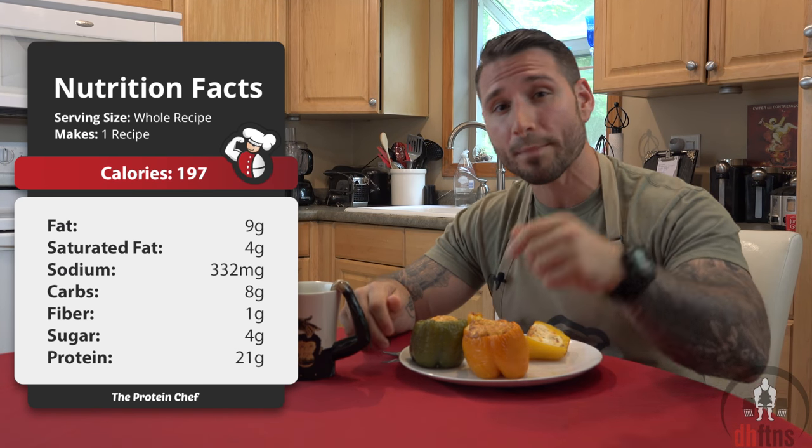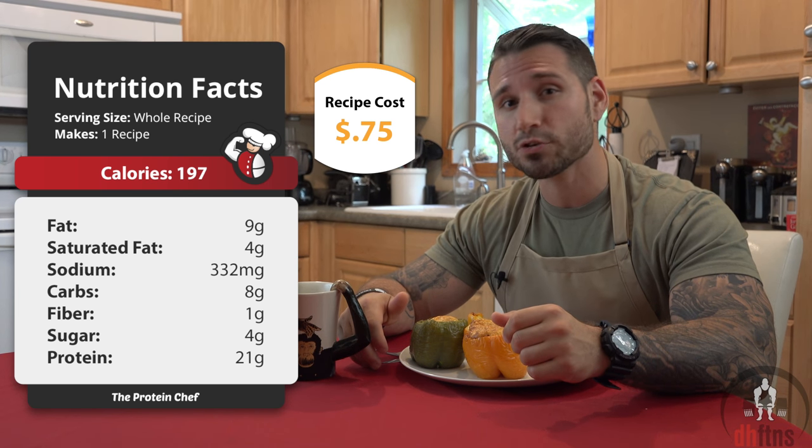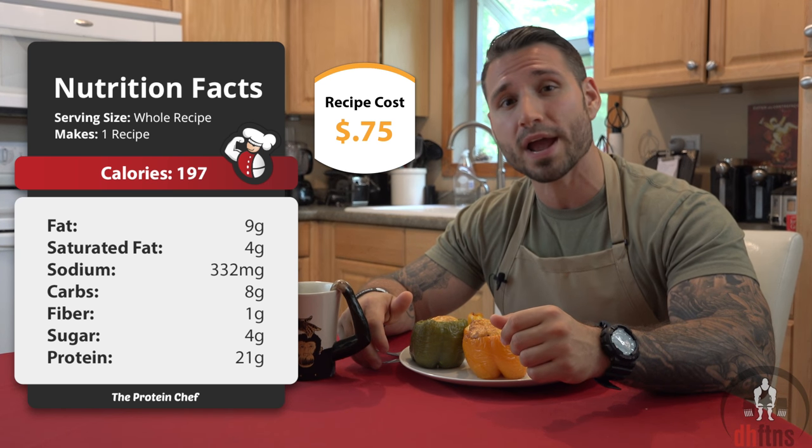As far as the calories go in the whole recipe — which would be one bell pepper — there's 197 calories, 9 grams of fat, 8 grams of carbs, and 21 grams of protein.